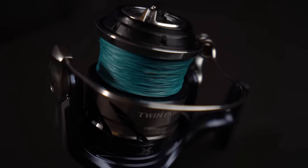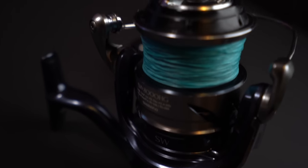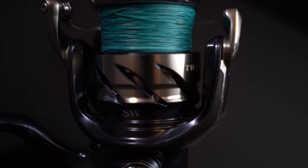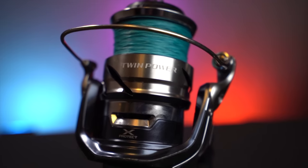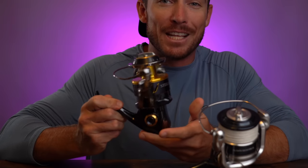Somewhere out there, there's a Shimano fanboy that's going to say your reel's supposed to sound like that. The Shimano TwinPower SW — probably my most requested reel review in the past six months. Today, we're going to be tearing this guy down and finding out: is it a slightly watered-down version of the Stella SW, or is it a slightly beefed-up version of the Saragossa SW?